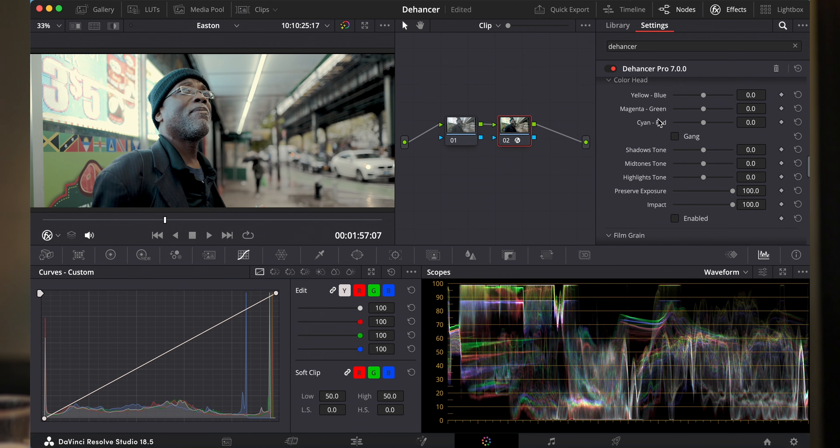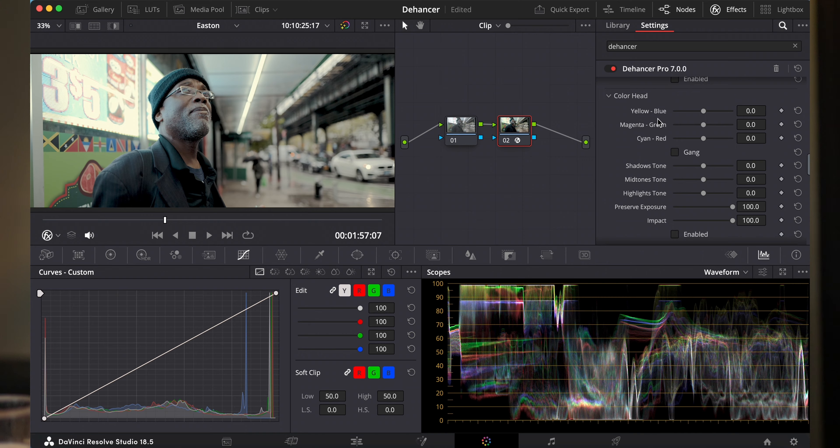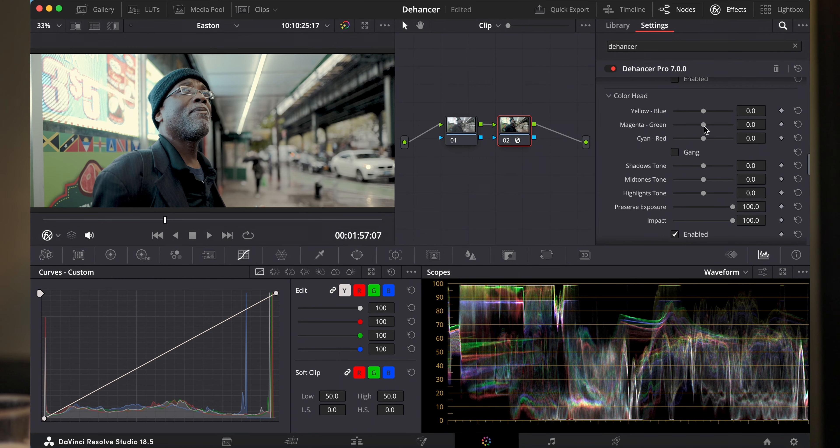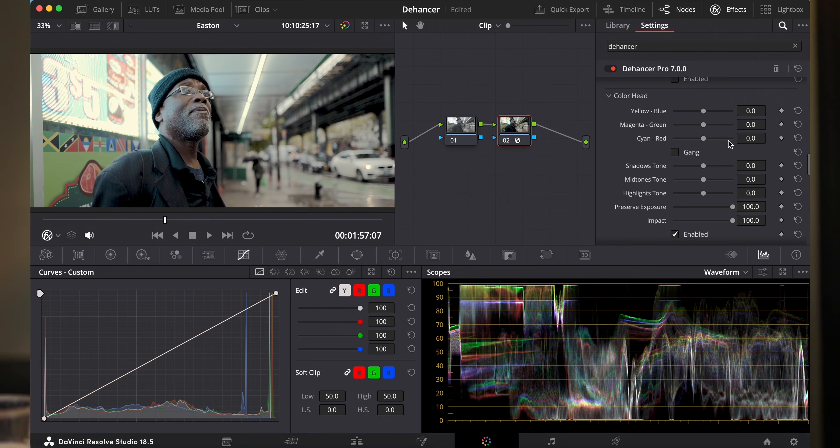Dan kan je ook nog met je color heads spelen. Heel eerlijk, ik weet niet helemaal goed wat dit is — ik weet wel wat het doet maar hoe je hiermee moet spelen, geen idee. Ik denk dat er mensen zijn die van vroeger met een lab bezig zijn geweest die hier helemaal wild van worden. Je kan het enablen en dan zeggen: ik wil meer green of magenta. Op die manier kan je met de asha spelen — volgens mij kon je vroeger de lampen op een bepaalde manier instellen of filteren. Ik heb hier geen ervaring mee, dus ik ga er niet te veel over uitleggen.